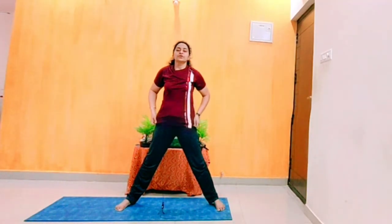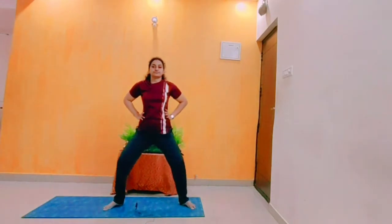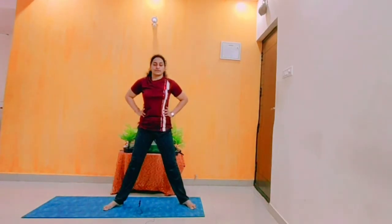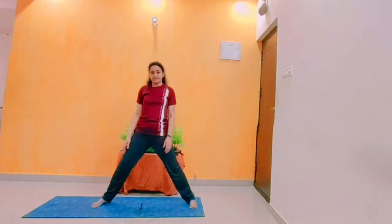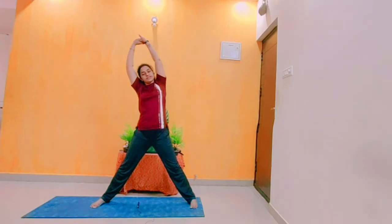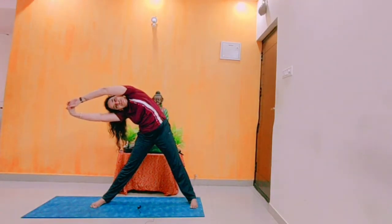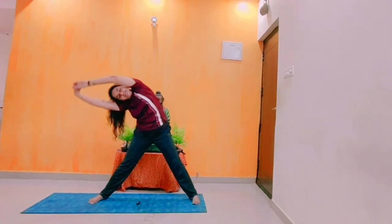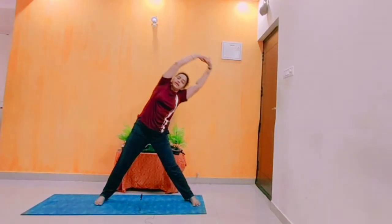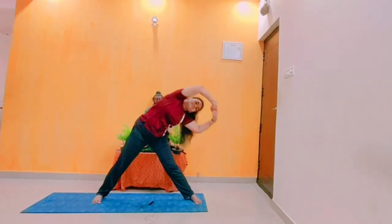Exhale, backbend into the asana. Let's do a few squats — exhale, inhale. Next asana is a side stretch asana. Inhale, bring your hands up, and exhale, go to side stretch. Be in position 10 to 20 seconds. Inhale, come up. Exhale, other side stretch. Relax.